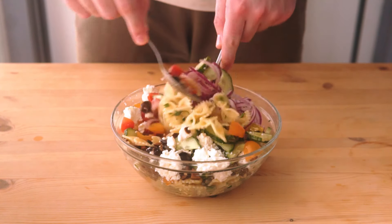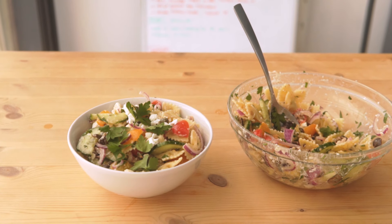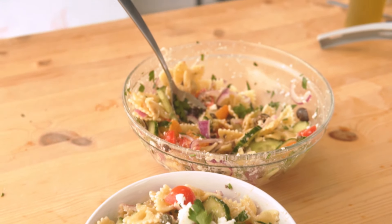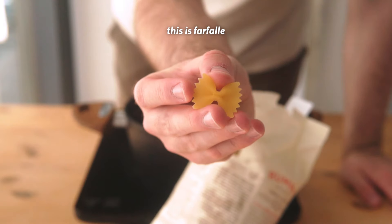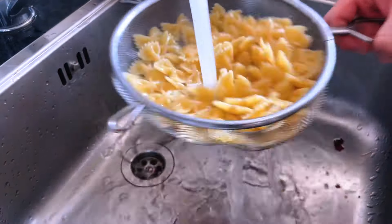This next dish is so underrated, and I feel like not a lot of people are talking about it. It's pasta salad — specifically a Mediterranean-style pasta salad. It's so fresh and so satisfying. Sometimes I could take this over pizza, I'm telling you. You're gonna need some pasta, and for pasta salads it's best to use small pasta shapes like this little guy. Just get the pasta cooked, drain it, and rinse it under cold water.